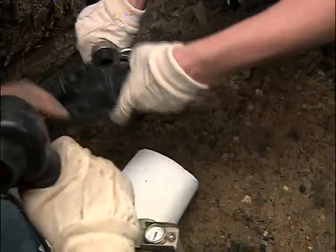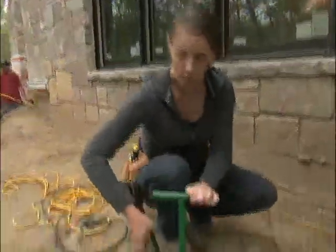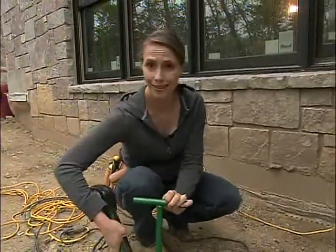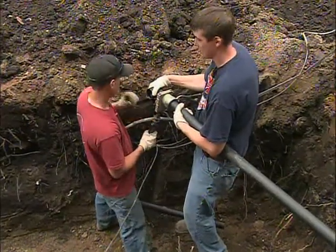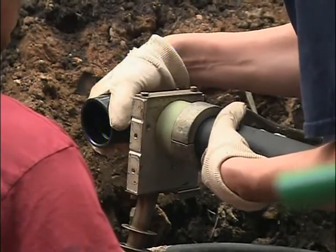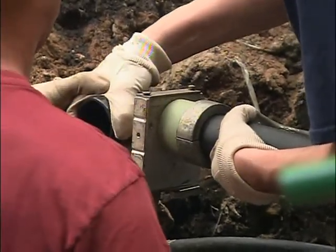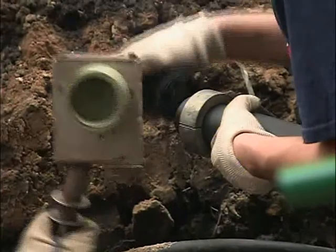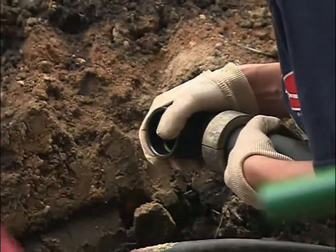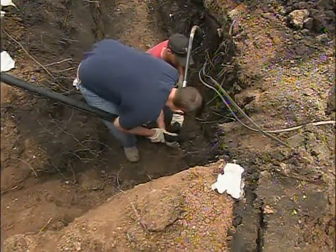Instead of glue, they use heat to make the connection from pipe to pipe. It's called socket fusion — using one of these fusion irons to literally melt the pipe and bond it together. The fusion iron heats up to over 500 degrees and has adapters which bolt on both sides of the heater to accommodate different pipe sizes. Once it reaches the required heat, the pipe and fitting are set inside the adapters and warmed up to their melting temperature, then pushed together and held tightly until totally fused. It creates a bond that's just as strong as the plastic itself, so it will never leak.